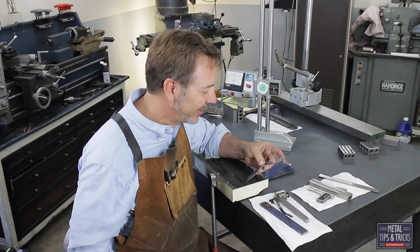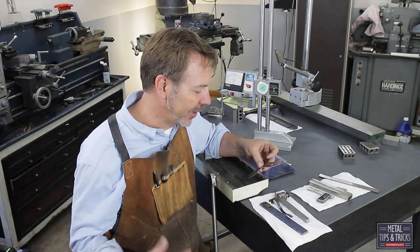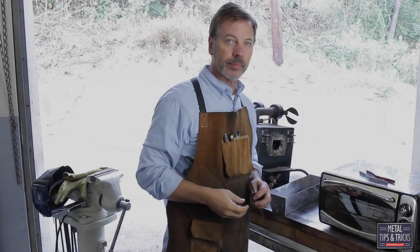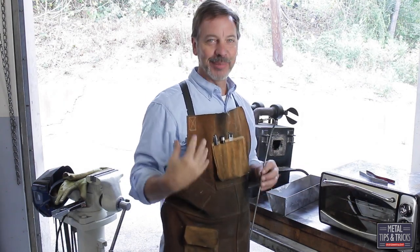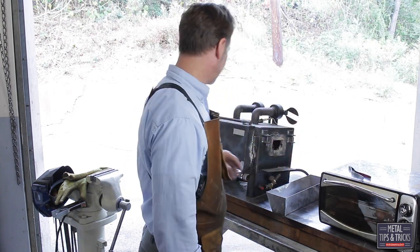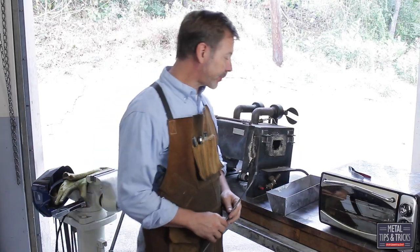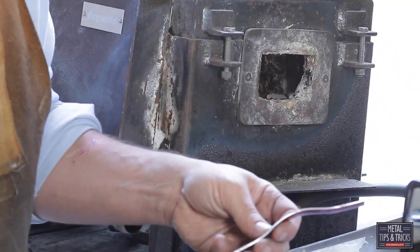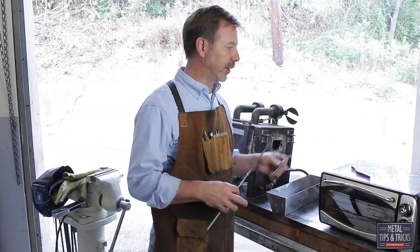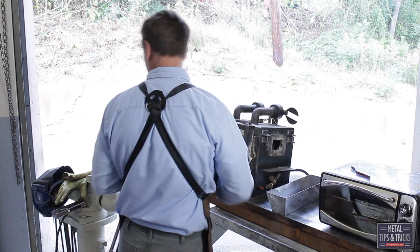Let's go over to the forge, throw these in some heat and harden them. Hardening is not a complicated process — we're going to simplify it because how these are going to be used at the end of the day isn't super critical. What I want to do is attach a rod to each one of these springs so it's easier to get them in and out — tongs won't work as well. So let's come on over here and weld these up.